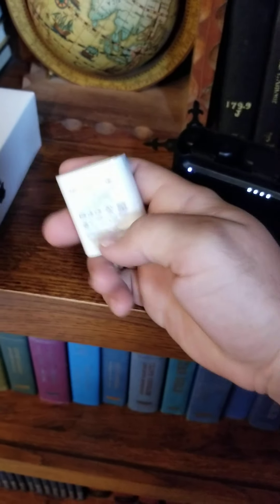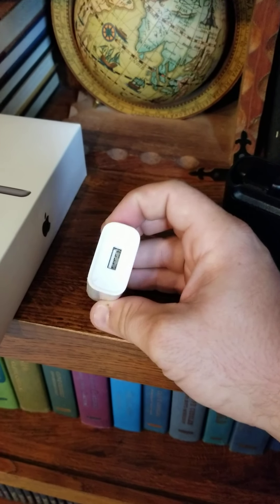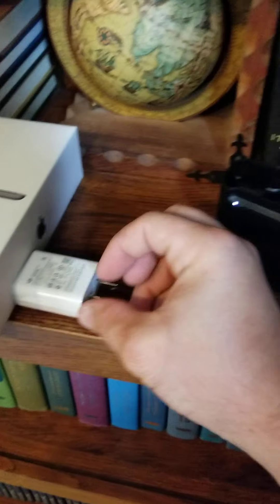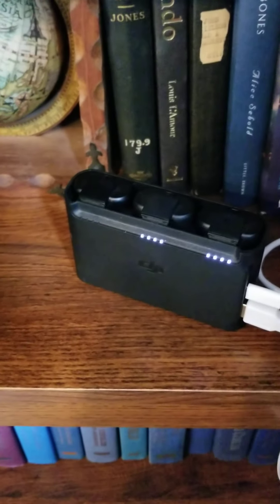This one automatically switches between the three batteries. I always see it fast charging but I don't even know the fast charging time — it feels almost the same as slow charge. So charge your batteries slow so they last longer.